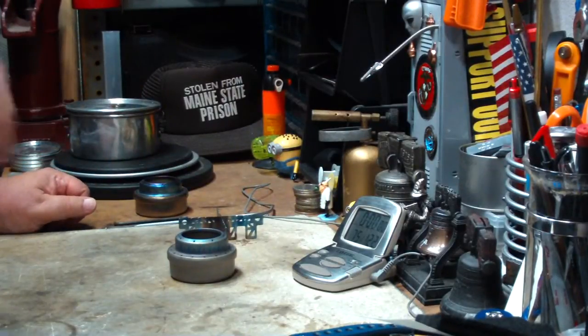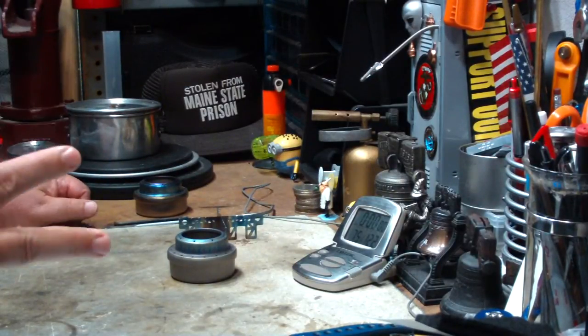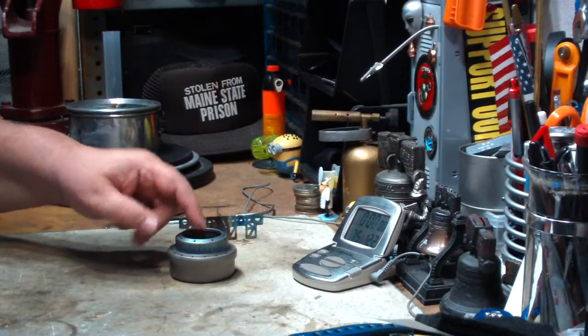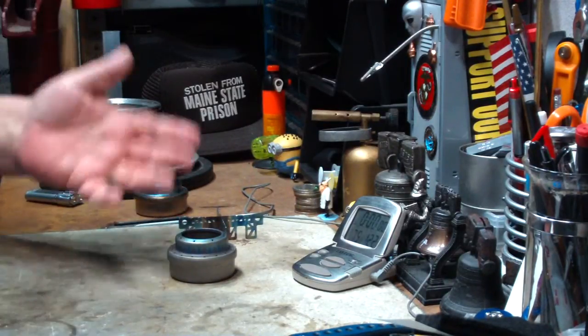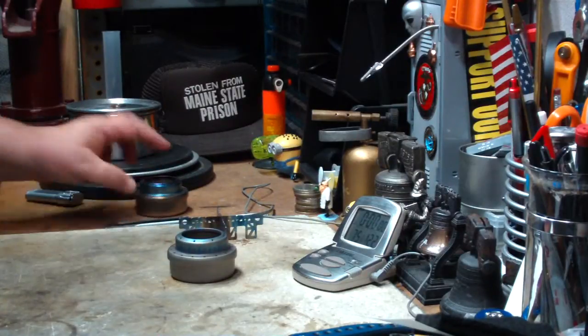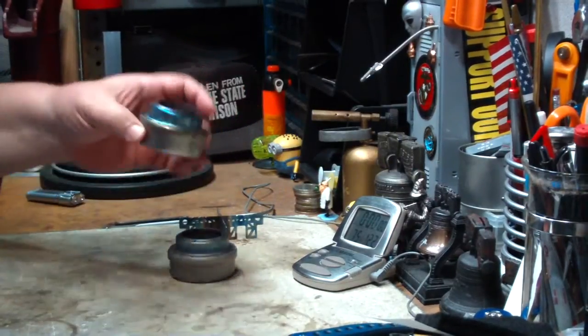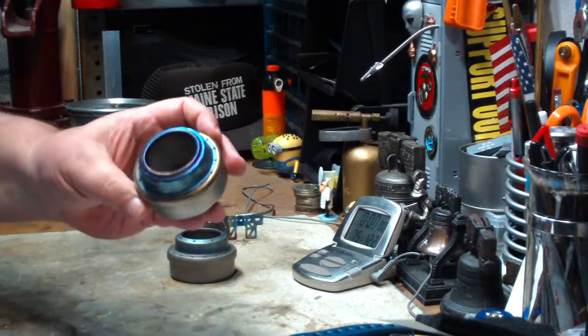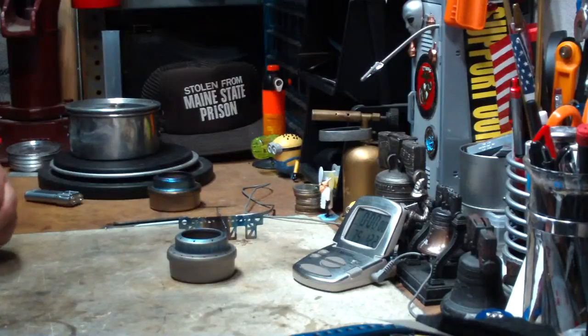What I'm going to do today is try a boil test on this using the Ever New titanium cross stand, which happens to fit on there perfectly since it is a knockoff. I have two ways of doing this: I can put the alcohol in here, light it, and wait until it blooms like I did with the Ever New, but on this one it only takes about thirty seconds or so for the jets to bloom out, blossom, whatever you want to call it.